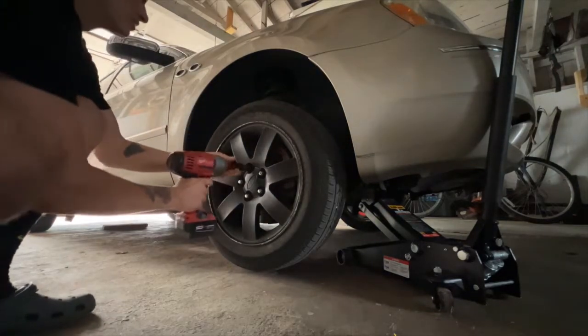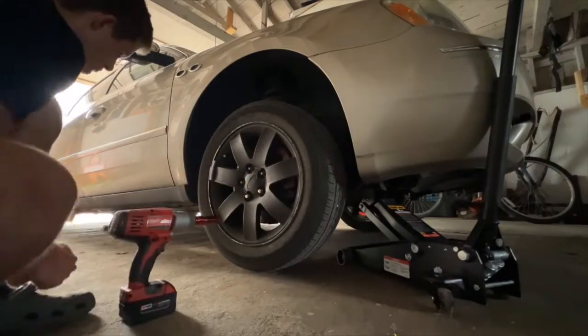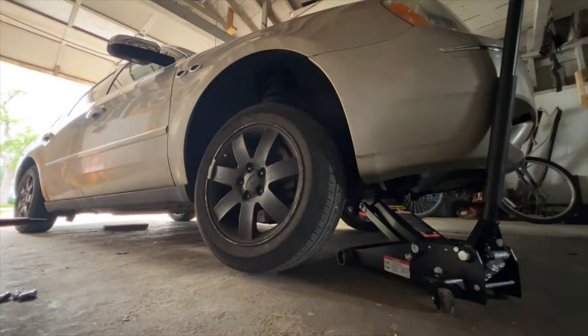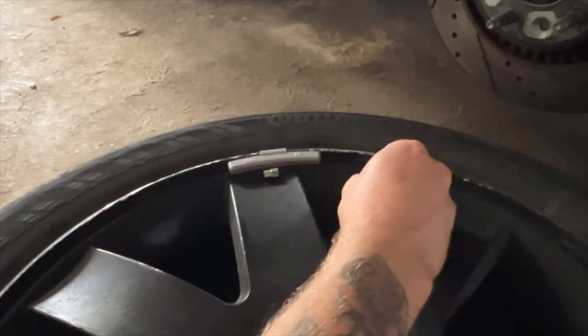First I'm going to take off the tire. Now this can go either really good or really bad. We got our tire off. So I'm going to let all the air out of the tire first — I'm just going to use this little screw to press down the core.